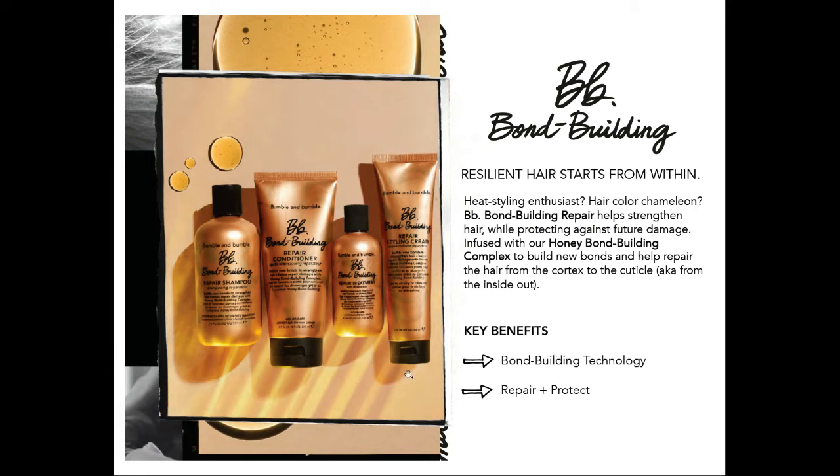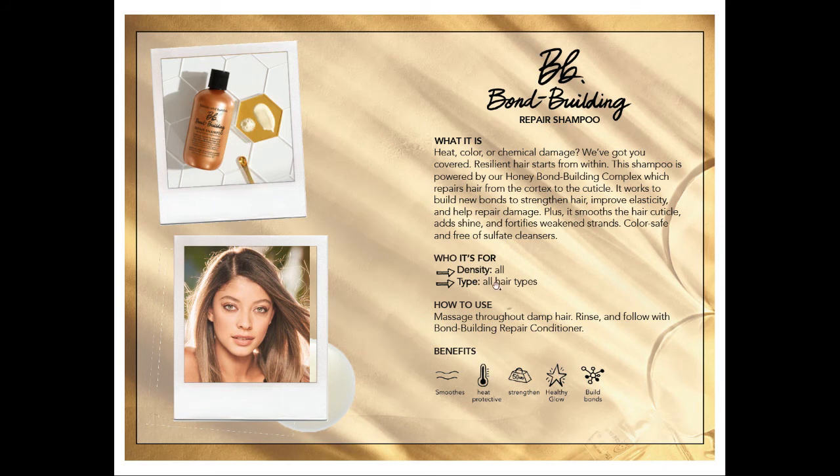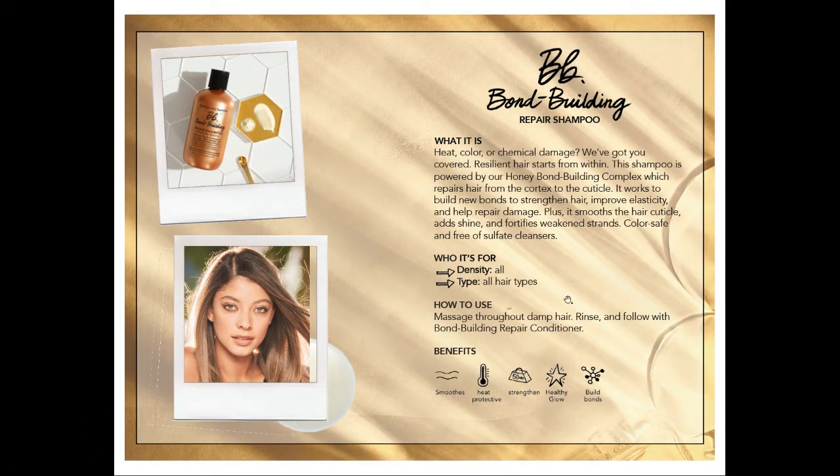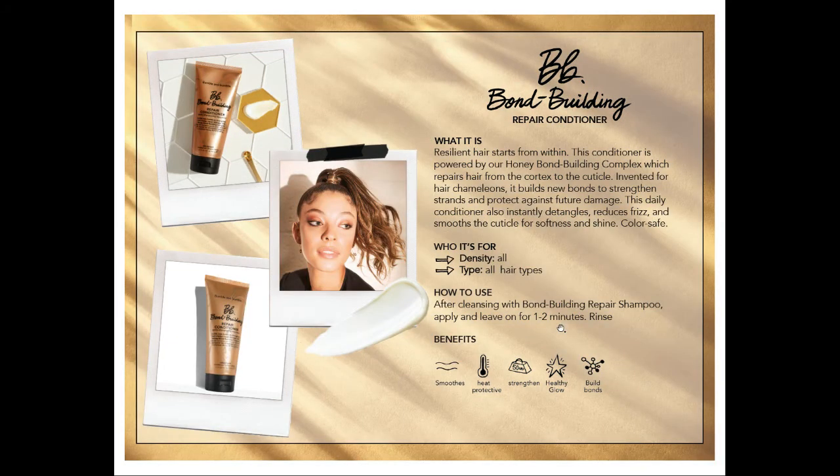Now into a little bit more of the product knowledge. In the bond building family, we have a shampoo and a conditioner. The shampoo is truly for everybody — it's going to smooth, add shine, and fortify weakened strands with bond building technology. Use it just like a regular shampoo: dampen the hair, massage in, and rinse out. Then you can follow with one of two options. One is the repair conditioner — use it just like a regular conditioner after shampooing, roots to ends, leave it for about two minutes. It has bond building technology, gives you smooth hair, prevents frizz, and it is color safe. And the shampoo within the line is sulfate free — so it's pretty neat to have a sulfate-free shampoo and conditioner that also builds bonds.